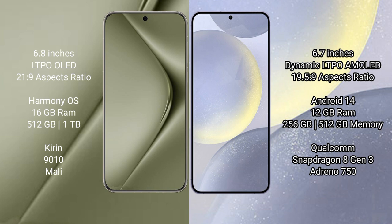Wahabepura 70 Ultra runs on the HarmonyOS operating system. Samsung Galaxy S24 Plus runs on the Android 14 operating system.